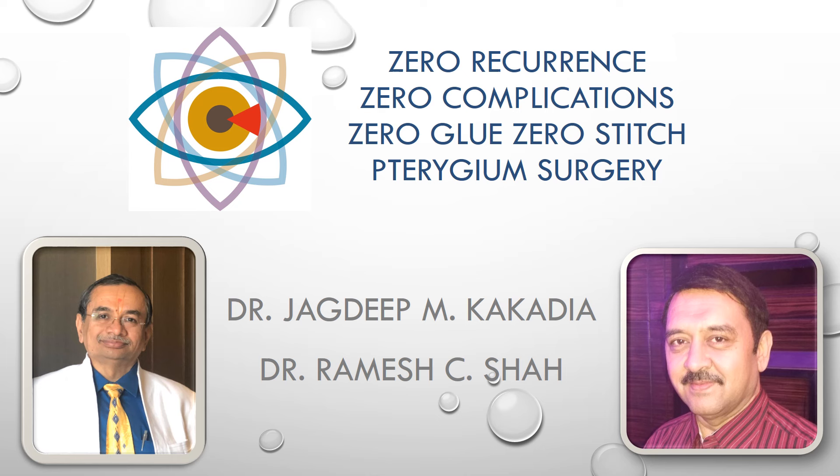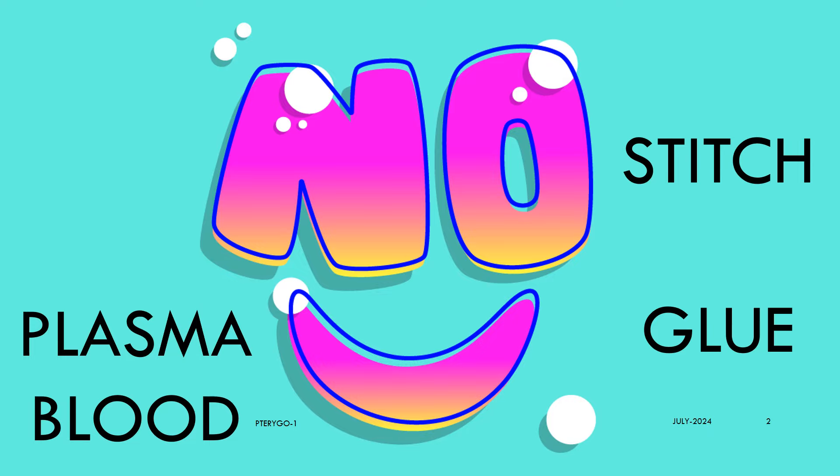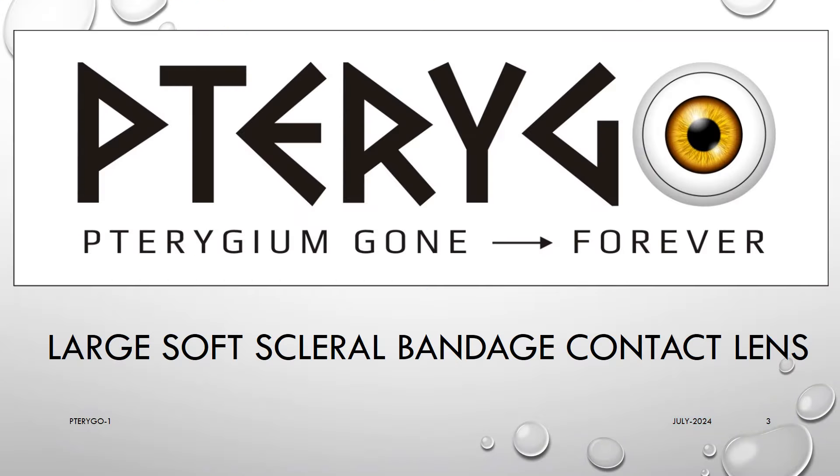Hello dear friends and colleagues, today we are very happy to introduce to you a novel and innovative way of doing perfect pterygium surgery with zero recurrence and zero complications, without using any glue, stitches, plasma or autologous blood. We use a specially designed large soft scleral bandage contact lens which we have fondly named Pterygo.